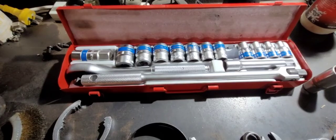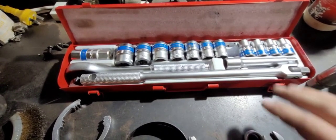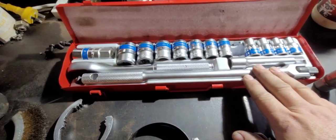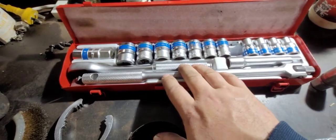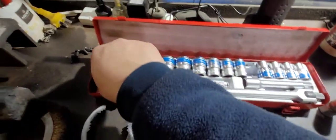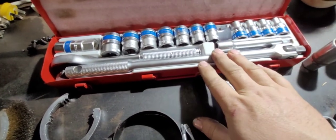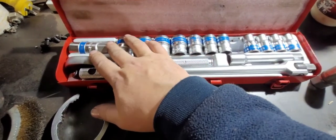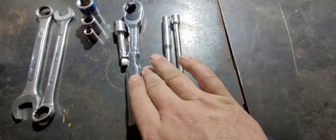Alright guys, we'll start with the socket sets. This one's only a cheapy — chinesium — but it's pretty much what you'll find in most socket sets: your array of sockets, ratchet, possibly a breaker bar and a half-inch drive, extensions, and this one also came with a spark plug socket which is pretty cool.